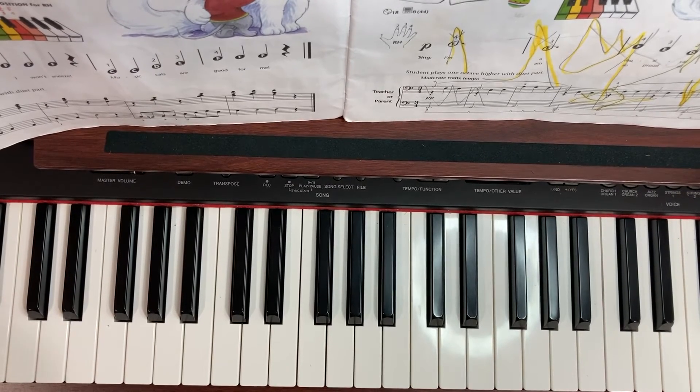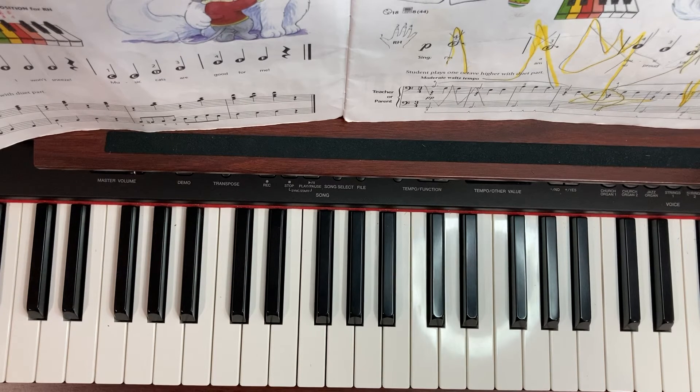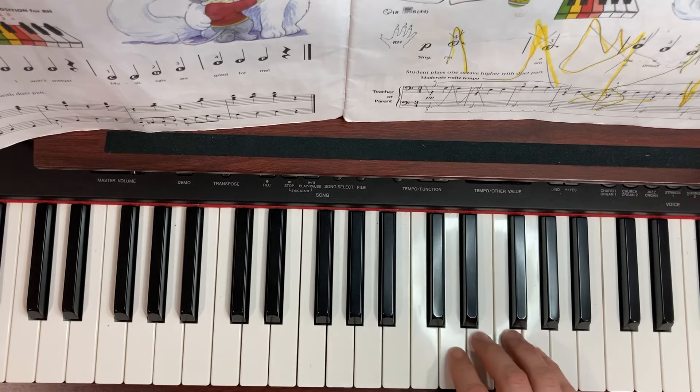This is Music for Little Mozarts, page 13 in our lesson book, called Musical Cat. For this song, we are going to be playing with just the right hand, and we're going to be playing it piano — so nice and soft. I also recommend that you go ahead and count out your beats for this song.